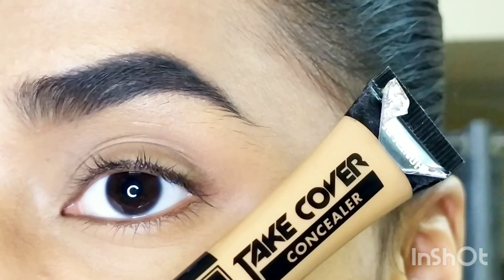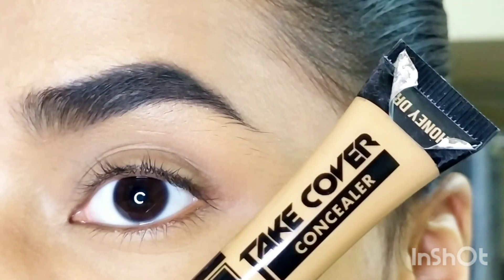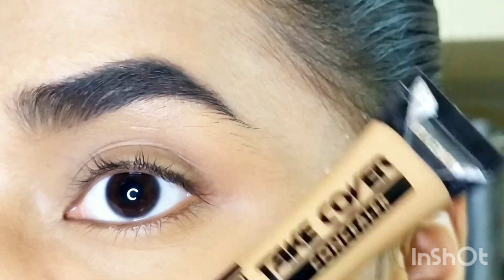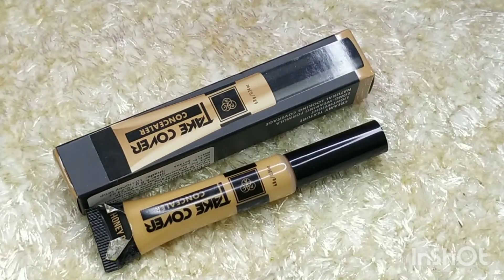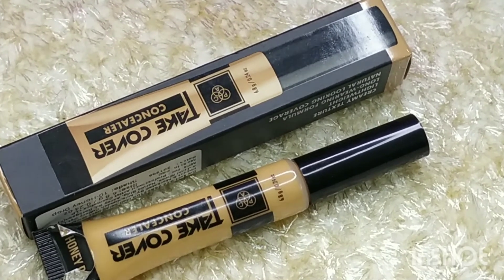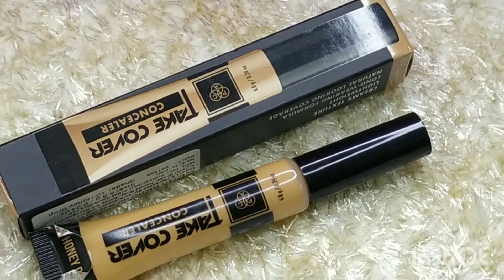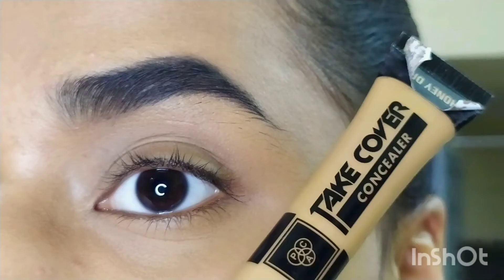My only complaint is that sticker with the shade — it will obviously come off. Overall, I give this concealer 4.5 out of 5 and totally recommend it. If you're on a budget and want a good medium to full coverage concealer, go get it! I hope you enjoyed this video — hit that like button, subscribe, and follow me on Instagram. See you next time, keep slaying!